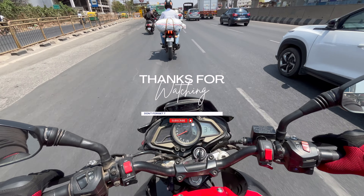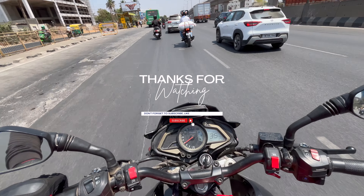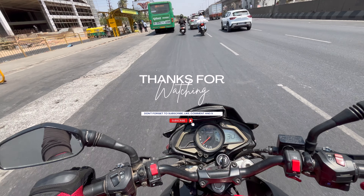As usual, if you liked this video, do consider subscribing to Archeonics and follow on Instagram for more such interesting content.